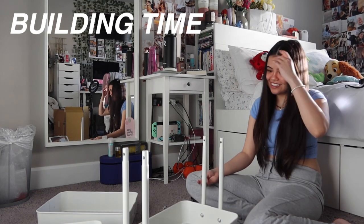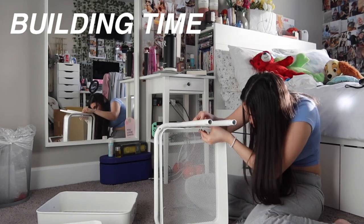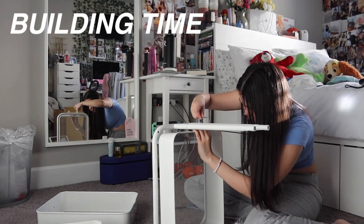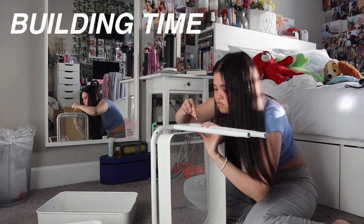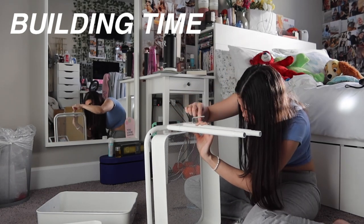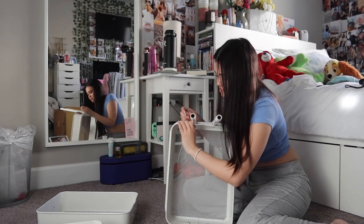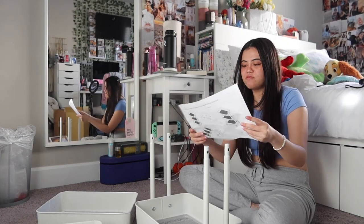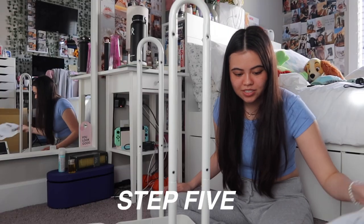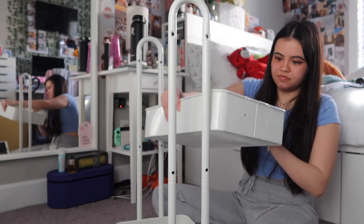Call me a builder. That's crazy. After 30 minutes, time for step four. Time for step five. I'm getting hungry.